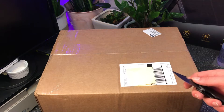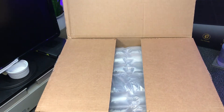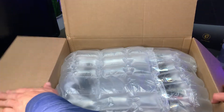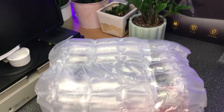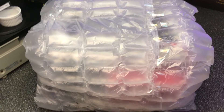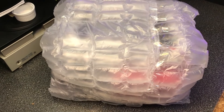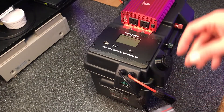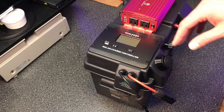Let me go ahead and unbox it for you and show you the contents and how I'm going to put it together. This thing has a lot of little air bubble packaging — wow, this thing is taped down. This is the most wrapped I've ever seen any portable power station. It's just covered in this bubble wrap air bubble material. I had to stop it because it was too hard to unbox — I was trying to save those little air things, so it took a while.